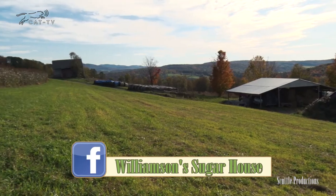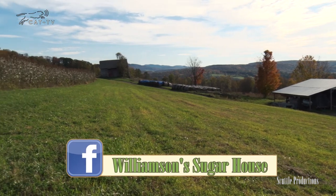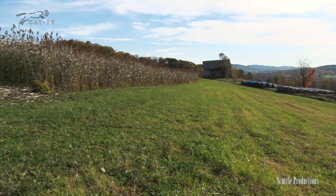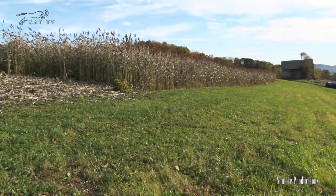Usually sorghum ripens about the same time the leaves are at the peak. Usually a frost will kill the plant and that's when it's time to harvest it. So Melissa and I are going to go up in the field and she's going to show us how to harvest some sorghum.